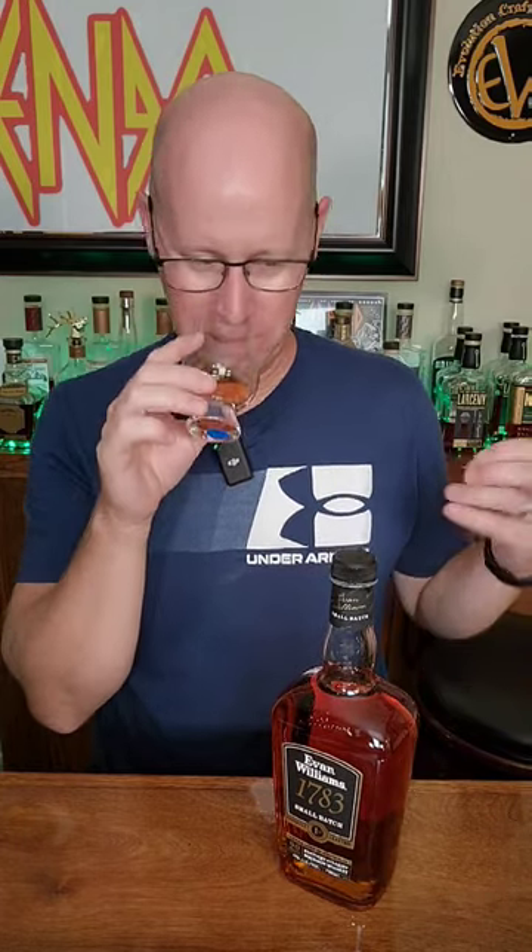I also hear this is going to have an eight-year age statement very soon, and may already be. For 20 bucks, you can't beat that. All right, on the nose — yeah, classic notes: vanilla, caramel, like a light marshmallow, and there is some oak in there, which you don't get in the bottle and bond.